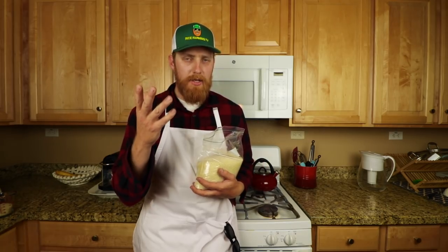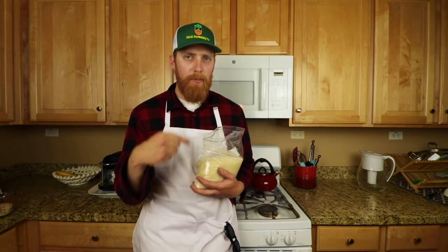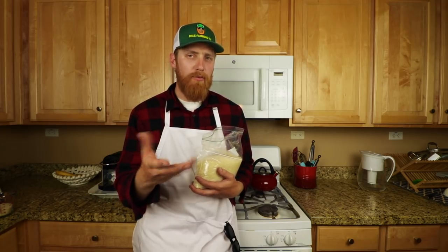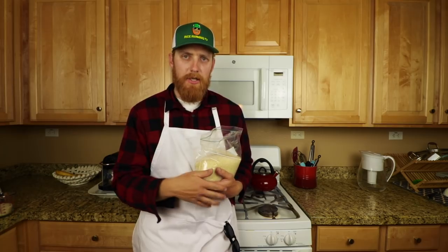Now to cook the rice: add one portion rice to two portions of water in your pot or rice cooker. Bring it to a boil. Wait until the water has completely boiled off, which would be about 15 minutes for one cup of rice. And that's it.